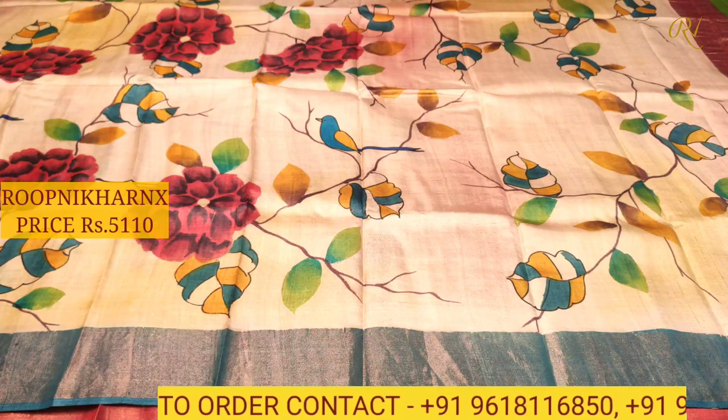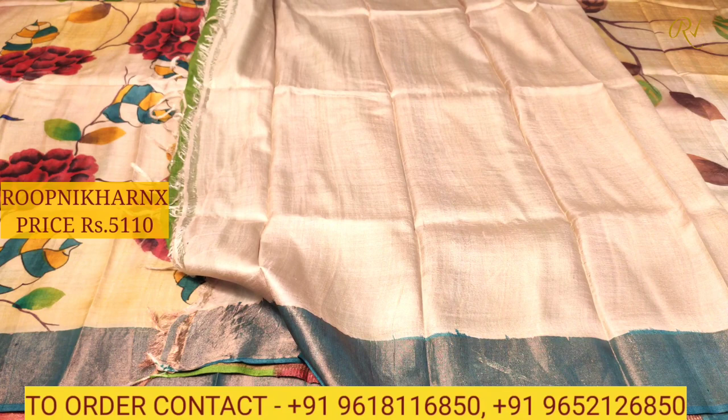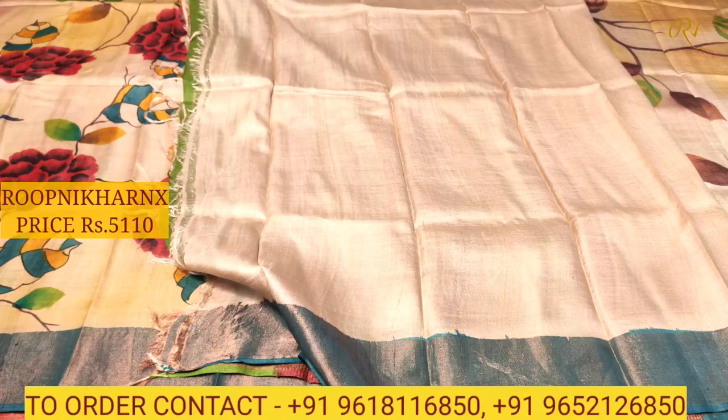The borders on both sides are very rich, very simple and elegant. This is the blouse — a creamish color combination blouse with borders on both sides which can be for hands and neck. Each sari costs about 5,110 rupees.